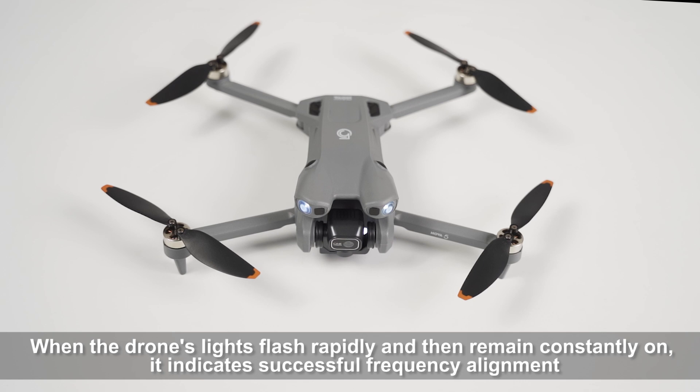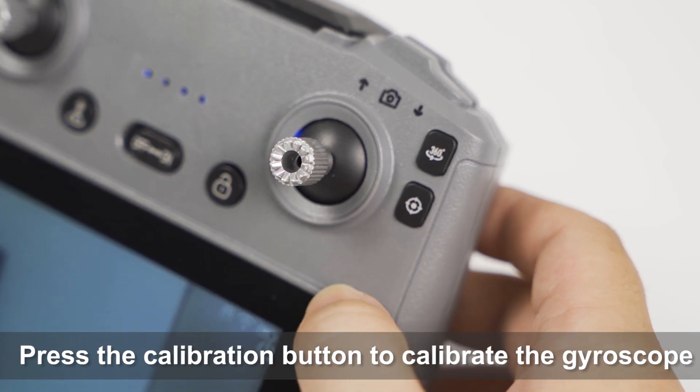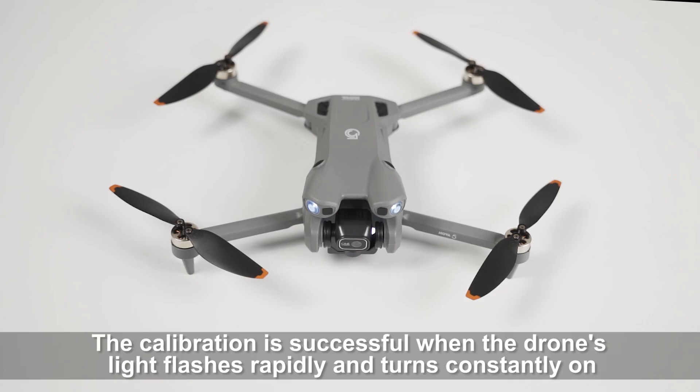When the drone's lights flash rapidly and then remain constantly on, it indicates successful frequency alignment. Press the calibration button to calibrate the gyroscope. The calibration is successful when the drone's light flashes rapidly and turns constantly on.